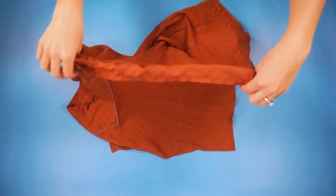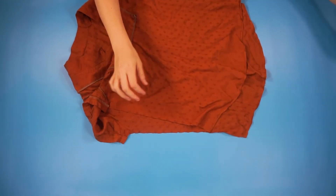Now we're going to do the same to this other side seam.